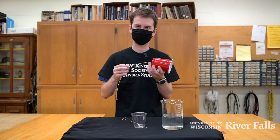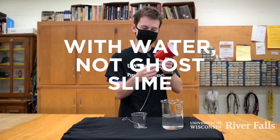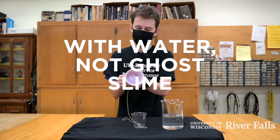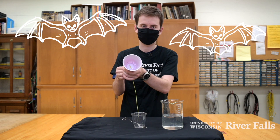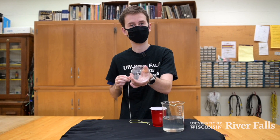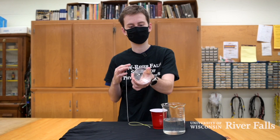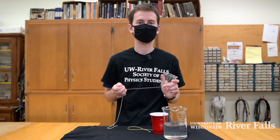Now to make sound, you need to wet your fingers so you get the string nice and damp. And then it should make a spooky sound. So experiment on the material of the cup and how big the cup is to see what sounds you can produce and annoy your parents with.